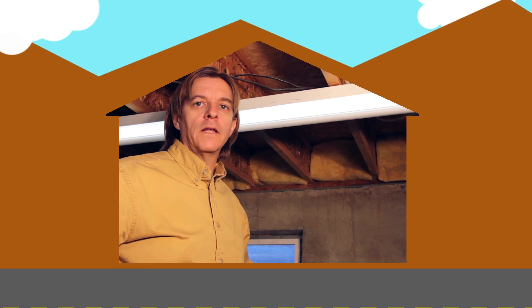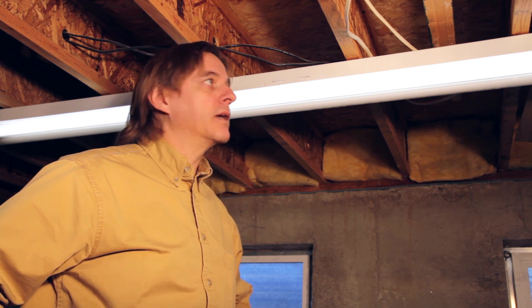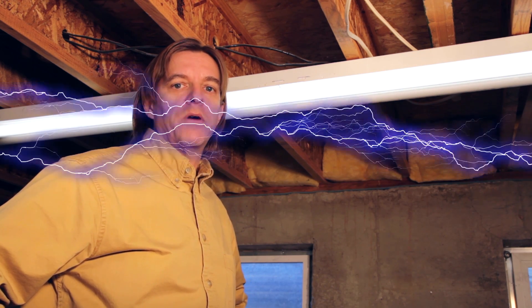Hi, makers, builders, and do-it-yourselfers. Harley here. I don't know if you noticed or not in the last video, but there was a real irritating hum coming from this lamp fixture. And it got so bad as I was working in the shop over the holidays that I just turned the lamp off.